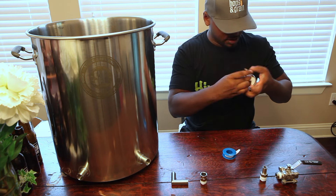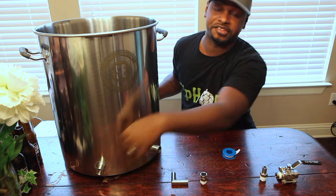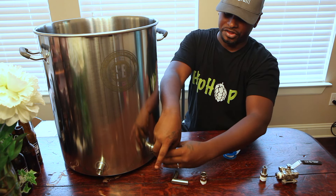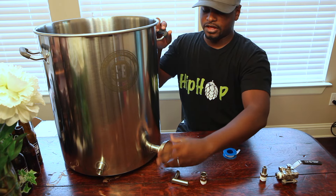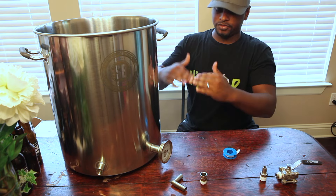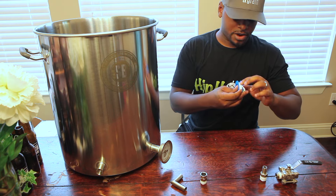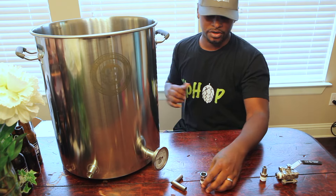They do offer vertical fittings where ports sit above each other, but the problem is the thermometer probe would sit right at the five gallon mark. If you lose some volume due to boiling off, the thermometer is going to sit above your wort level and you won't get a proper temperature reading. So I like it at the two gallon mark because it's always going to be submerged.